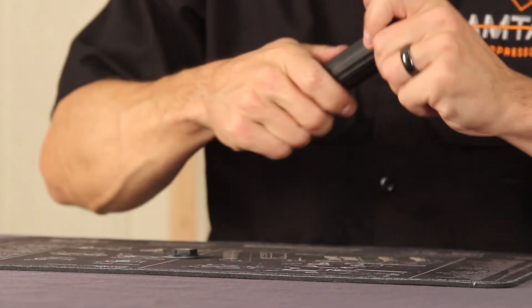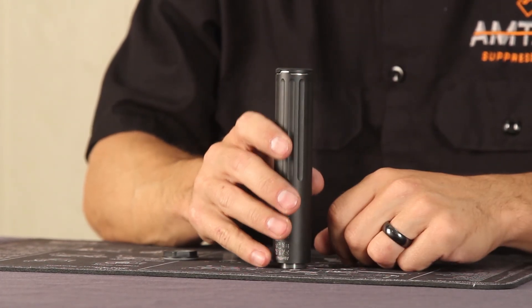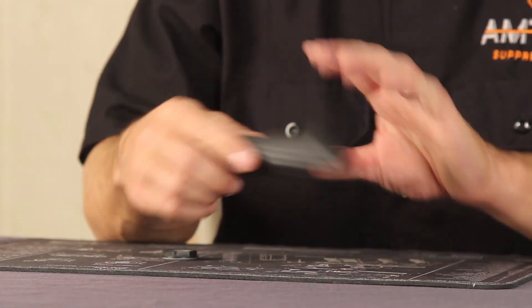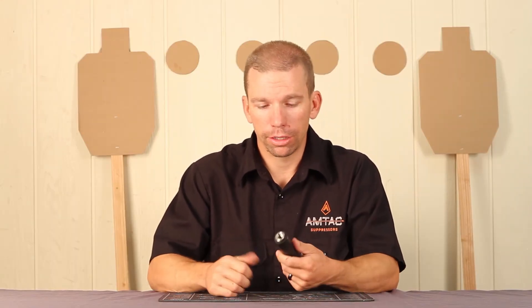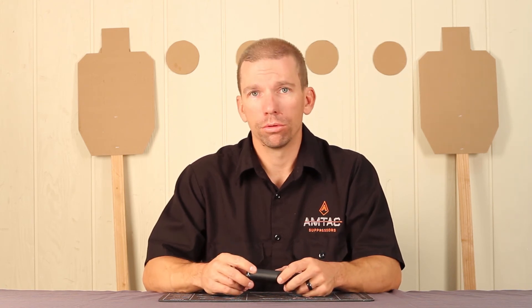You'll notice if you put it together incorrectly, you're going to have a little gap around the top. If you put it together correctly, there won't be a gap — everything will be nice and clean. Then all you do is thread on your rear cap. You don't need to get super crazy tightening down the end cap. Hand tight will do just fine — you don't need to bust out any tools or anything like that.